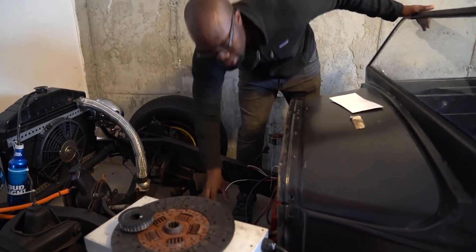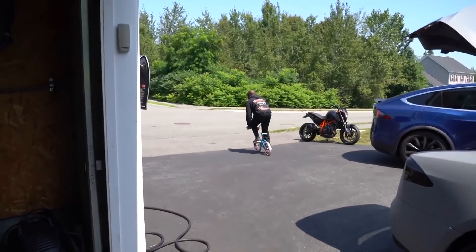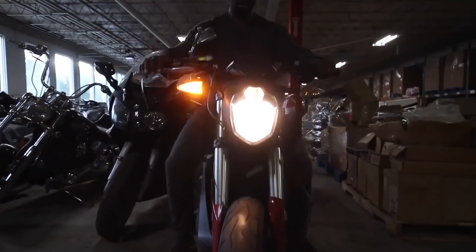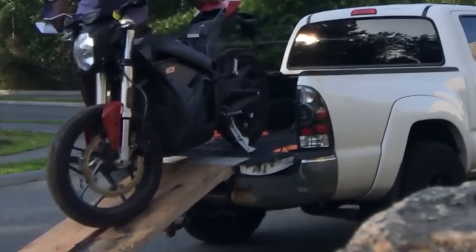Months later, while browsing IAA and reliving my motorcycle days, I came across a wrecked motorcycle from a brand I'd never heard of called Zero — they make electric bikes. An electric bike! To me this seemed like the coolest thing ever, so I impulsively bid on it, won it, got it home, and said... now what?